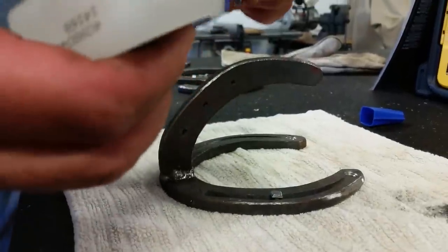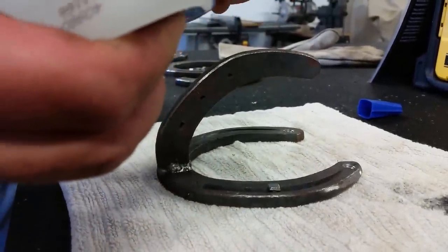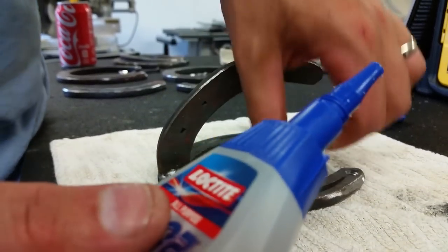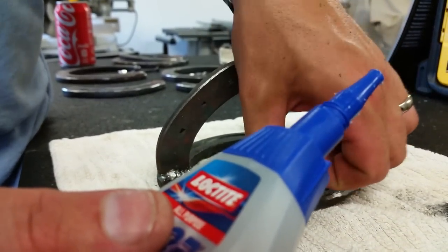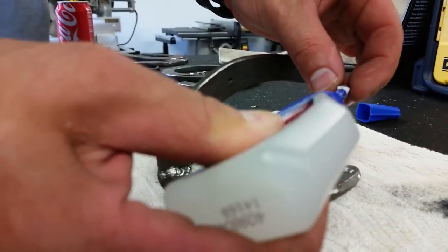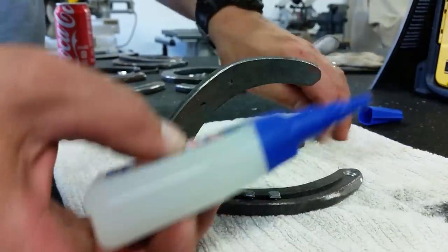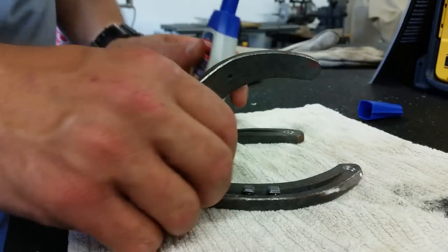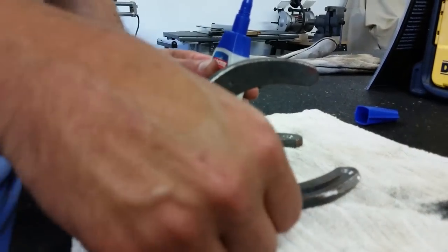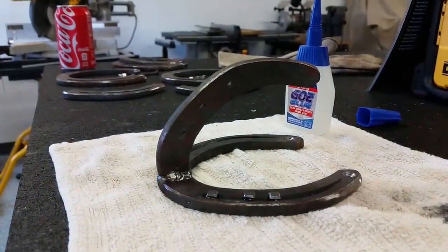Then I'm going to take an anvil and the ball peen and set them just like the farriers do. The reason I want them to be set in is I just want that real traditional hammered look. When I get done painting everything, I'll come back and touch those up in a different color. That way it'll look really nice and cool on the wall. Once I've got the glue on those, I'm just going to set them in place. This glue dries relatively quickly — it's got a set time of like 15 minutes — so it holds up fairly well.